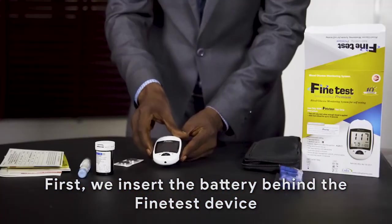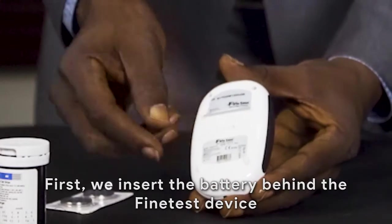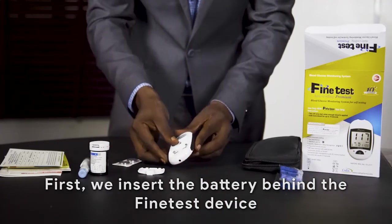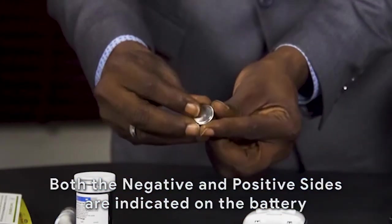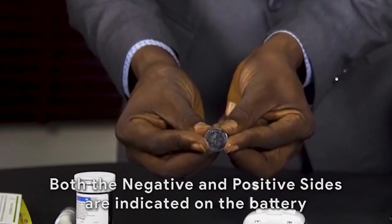First of all, insert the battery behind the device. Kindly take note of the positive and negative sides indicated on the battery. The batteries should be placed inside the battery housing with the positive sides facing upward.